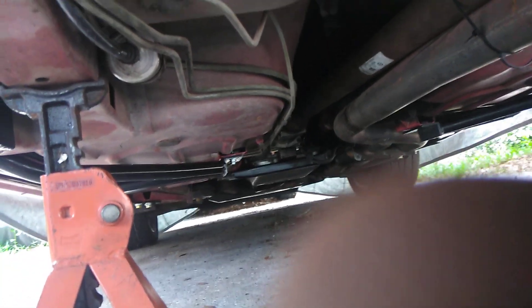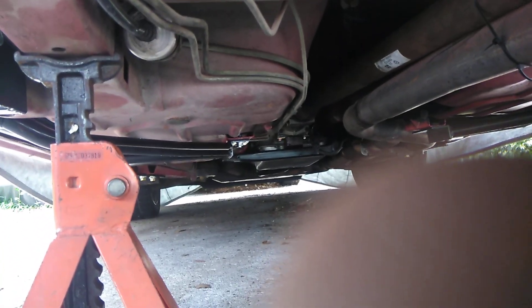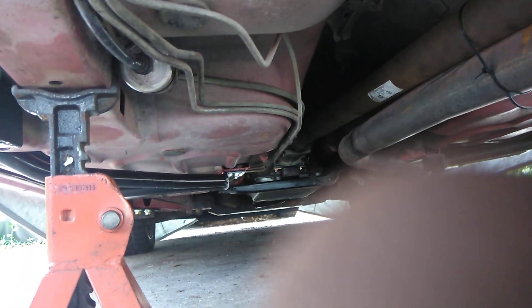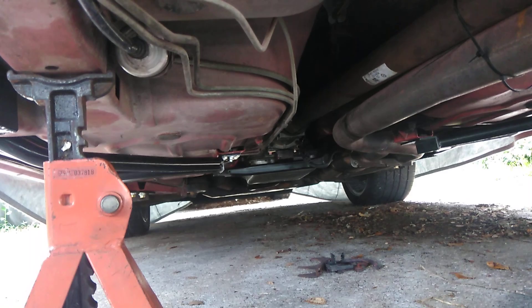I'm supposed to have the car preloaded, which is not the case because the rear end's missing. So I'm not having the front end up, and I'm not going to jack it up and risk dropping the rear end of the car right now.